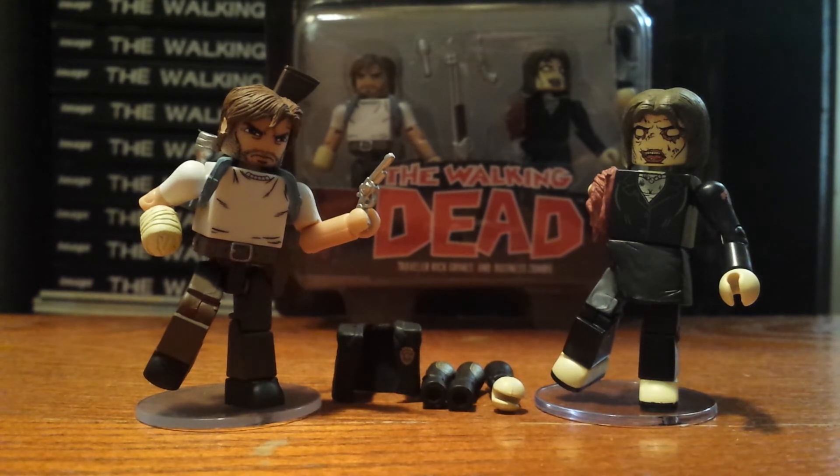It reminds me a lot of the last series. Series 4 had Survivor Rick Grimes with how he was after the prison story arc, with the scruffy beard and long hair and bandage wrapped around his wrist, and this kind of looks the same without as scruffy of hair. The big feature on this Rick Grimes is his backpack — hence Traveler Rick Grimes — and this is based off how he looked whenever he was with Tyrese and Eugene and Rosita whenever he first met up with them.